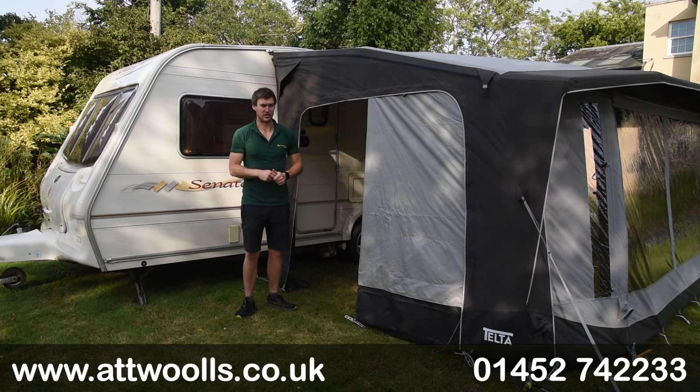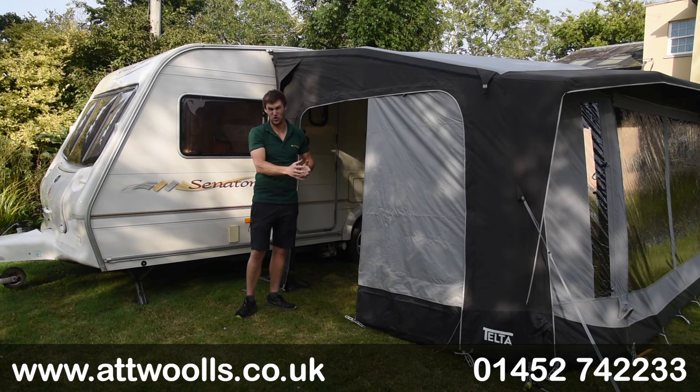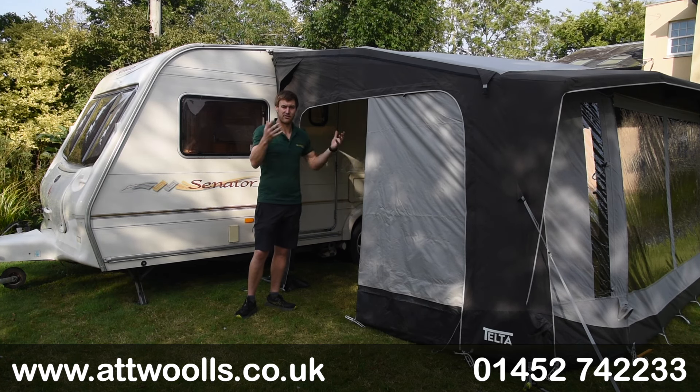There's a PVC skirt on there as well, plus pegging ladders so you can get the right amount of adjustment. Because it'll fit awnings on caravans and motorhomes, you can pretty much pick and choose your setup and have one on either side, giving you really great airflow throughout the whole of it.